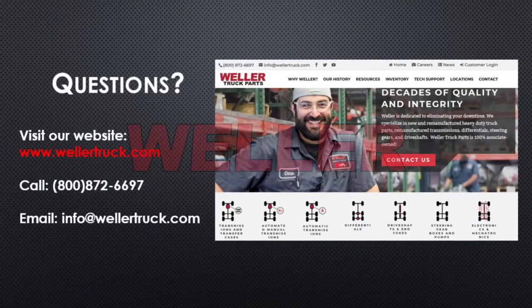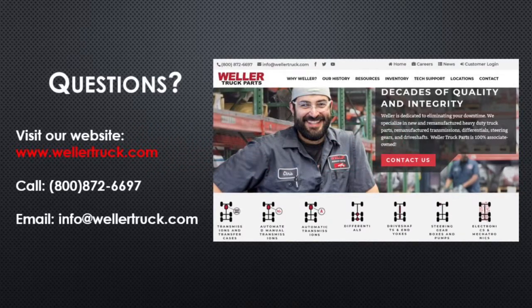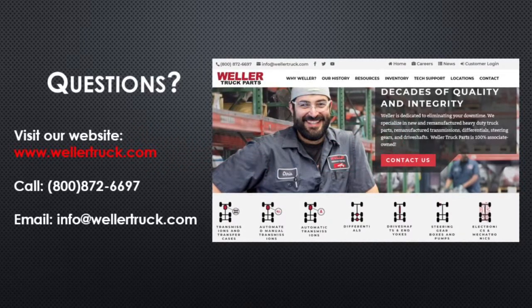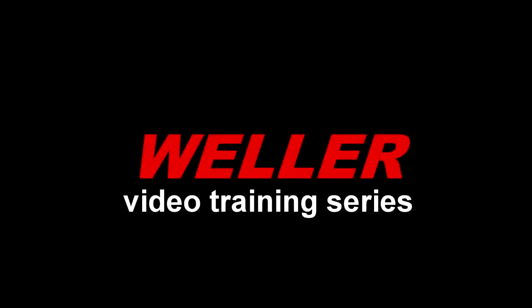If you have any questions, please visit our website at wellertruck.com, or call 800-872-6697. You can also email info at wellertruck.com.